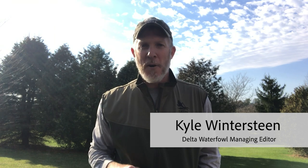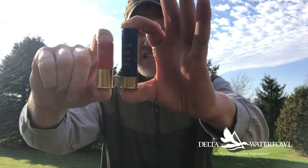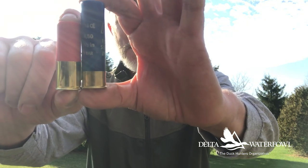Today on Delta Tested we'll take a look at a product with an awful lot of buzz around it in the waterfowling world right now, and that is Boss Shot Shells — specifically a product that's come to be known as the Boss Shorty. As the name implies, it is a two and three-quarter inch shell, and compared to a three and a half inch shell it is indeed a shorty, but there are some real advantages to this load.